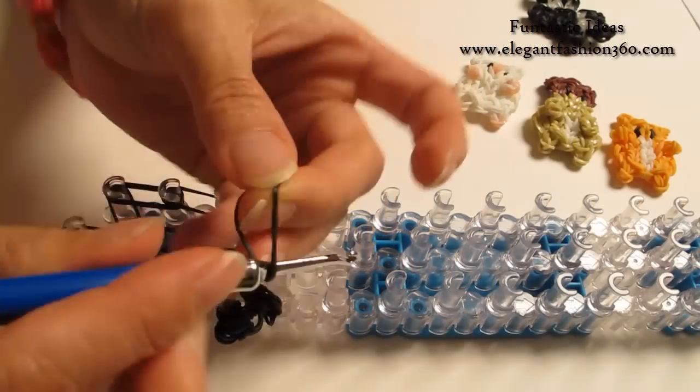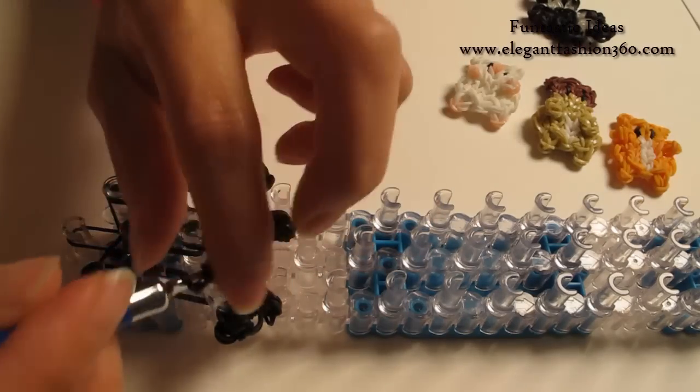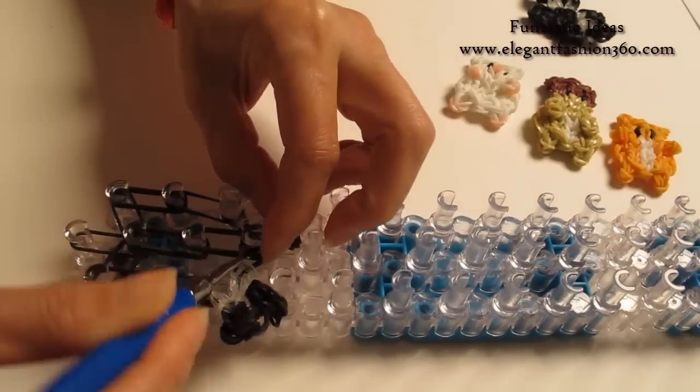Now I am going to take 1 single band, twist 2 times — you will see 3 rings here — place right here as a cap band.